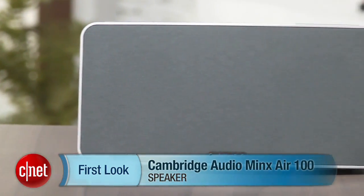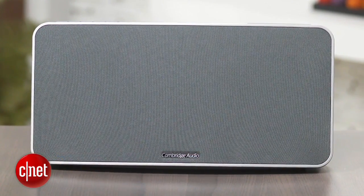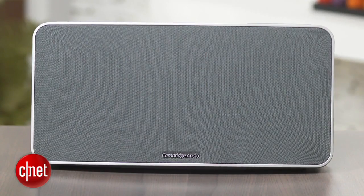Hey, I'm Matthew Muskoviak from CNET and we're going to take a look at the Cambridge Audio Minx Air 100. This is a wireless speaker that supports both Bluetooth and AirPlay and it's currently selling for $450.